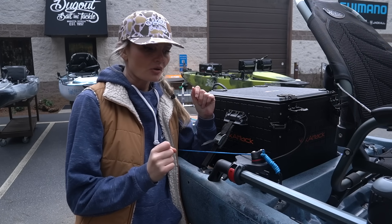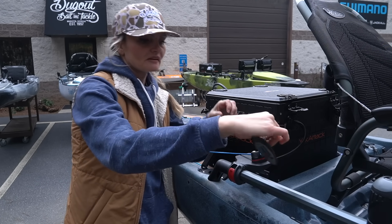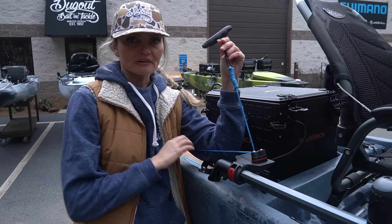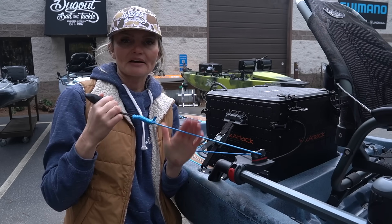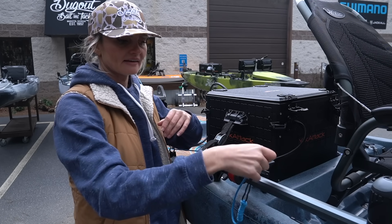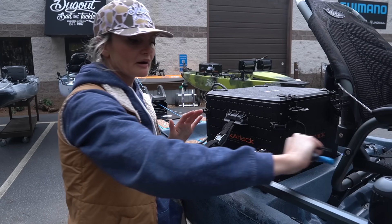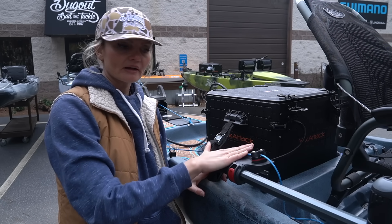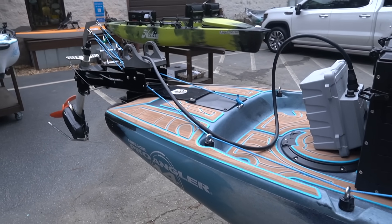Back here we have an upgraded pulley system - this is something Jamie improves on every single year. This year we've got a cable that is one of the toughest cables on the market. I'm probably the hardest on my gear out there, and Jamie has challenged me to see how long it'll take me to go through this one - he thinks I'm not going to be able to destroy it. This cleat makes it extremely easy to lift up your heavy Torquedo 1103 or whatever larger motor you run and clamp it down. Jamie has this mount angled a little bit to make it even easier to clip and unclip, and the pulley system runs all the way back with several different attachments making it extra smooth.